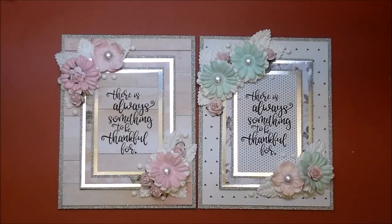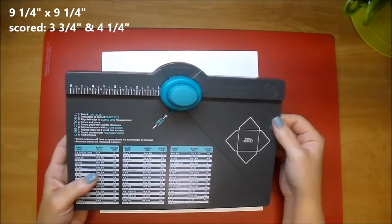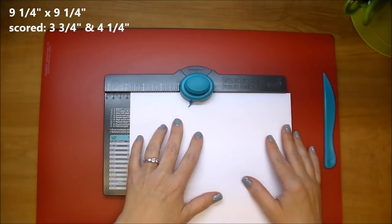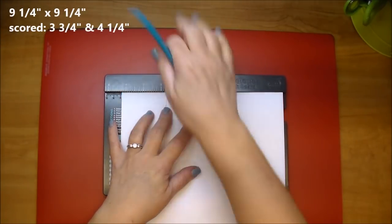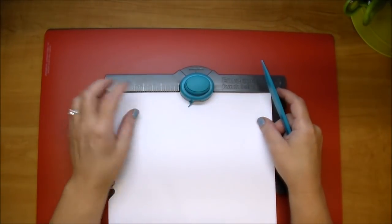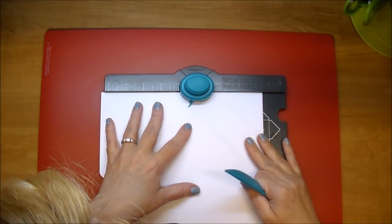Here are the two finished cards — they are dimensional, so I wanted to make some card boxes for them. I'm starting out with a white piece of card stock cut to nine and a quarter by nine and a quarter. I'm using my We Are Memory Keepers punch board, scoring it at three and three quarters and four and a quarter — putting it in at the three and three quarter inch mark, scoring it, punching it, then moving it over to four and a quarter, punching it, and scoring it. And then when you turn it, you don't need to look at the measurements again.